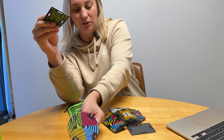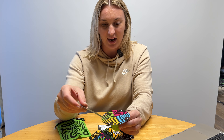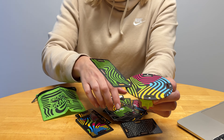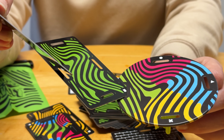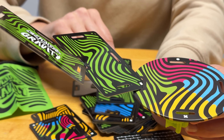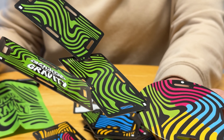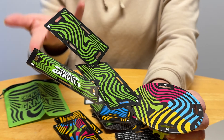Basically what you have to do is try to stack your card on the section of the disc that matches your card's color, piling them up without touching any of the other colors. If the cards fall and it's your turn, then you have to take all the fallen cards and add them to your pile.